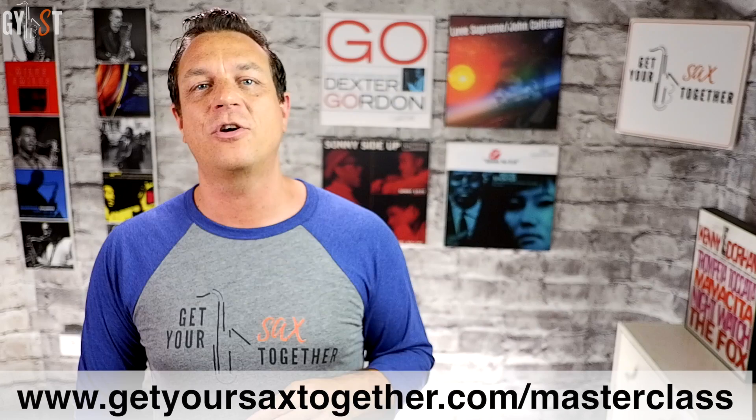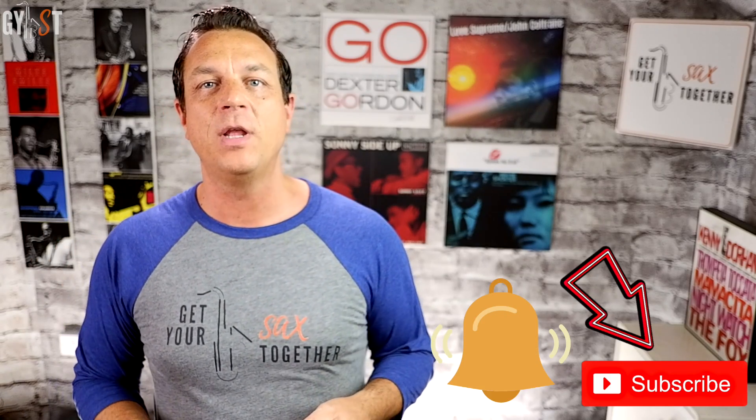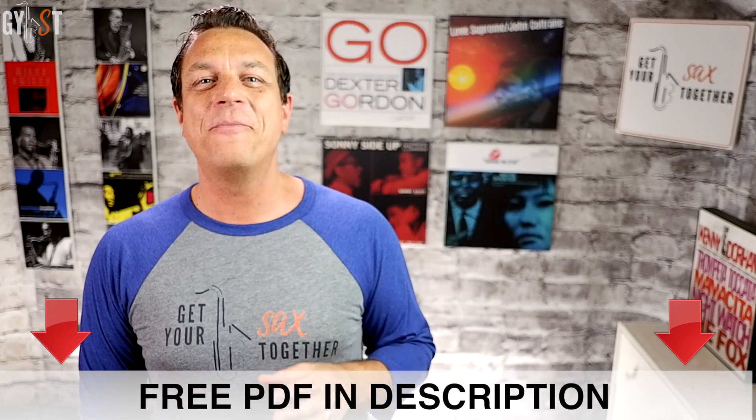So that's it for this Sunday. What you've learned could and should instantly transform how good you sound. There'll be more parts on articulation in the future but this lesson will always be the most important. If you want to learn some in-depth sax stuff go to www.getyoursaxtogether.com/masterclass and get your free one-hour lesson with me. And as always you can support me by giving this video a thumbs up, leaving a comment, subscribing to the channel, clicking the bell icon to be notified when I upload new content, and checking out my Instagram and Facebook pages. Don't forget to use the link in the description to pick up your free PDF cheat sheet for this lesson. I'll see you for more awesome sax malarkey next week. Laters.